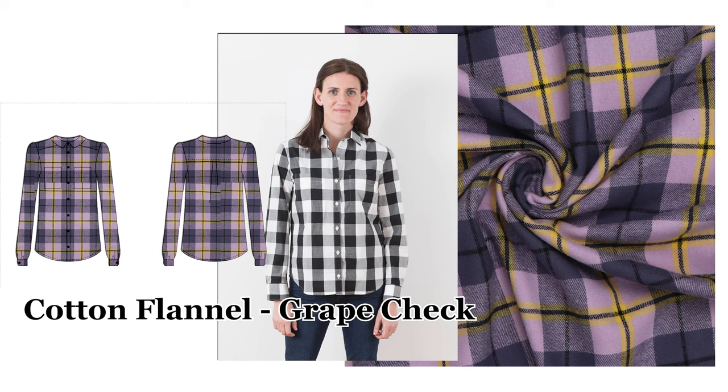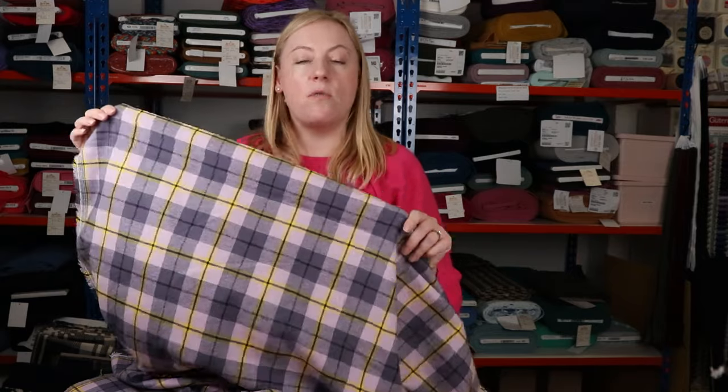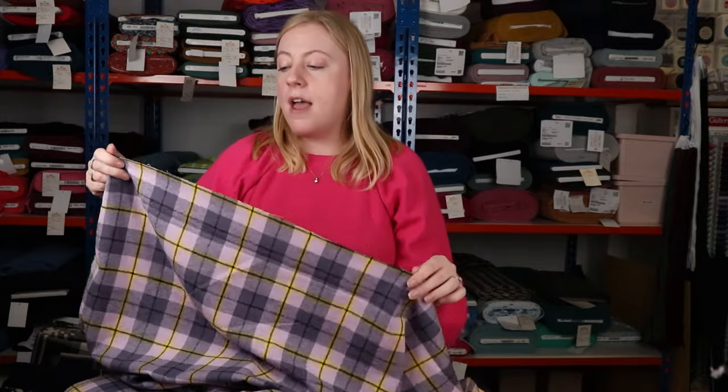This would be amazing sewn up into a classic shirt, and whenever we talk about classic shirts here at Sew Me Sunshine, we always think of one pattern — the Archer by Grainline Studio. It comes in two different size bands and it's a really beautiful classic shirt pattern. If you're new to shirt sewing, it's a great pattern to try, and it would be perfect in this fabric — great paired with jeans, trousers, or perhaps under some dungarees.